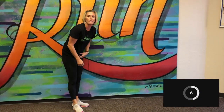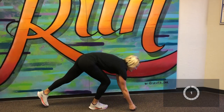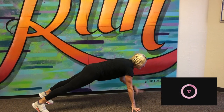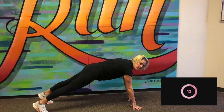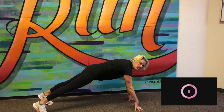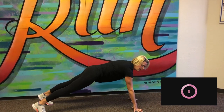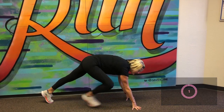Next we've got shoulder taps. We're going to go back down to the ground, alternating our hands. Here we go. Just got my eye on the clock. Begin shoulder taps. Keeping that plank nice and strong. Good. 10 more seconds. And stop.